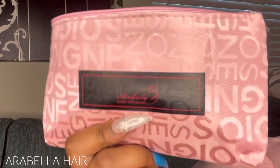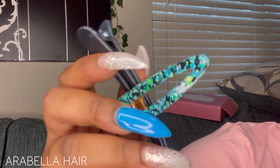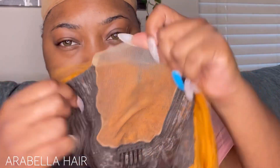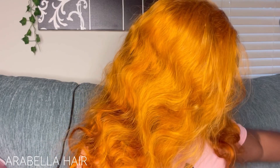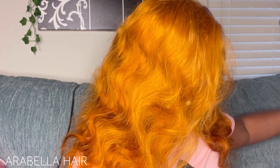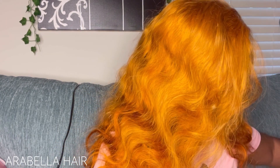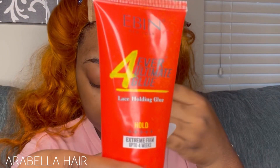What's up guys, it's Badass Brown Skin back with another video. In this video I'm working with Arabella Hair — they sent me a 20-inch four-by-four ginger wig, 180 density. This wig is the bomb. When I pulled it out of the box I was a little scared of the color because it's a little bright. I didn't know if I was gonna pull it off, but whatever — we're gonna finesse per usual.